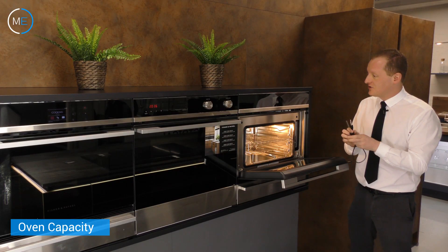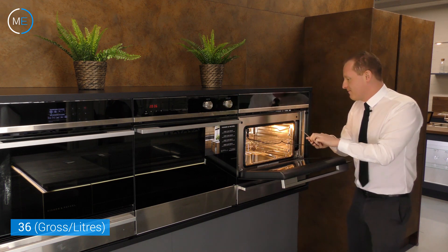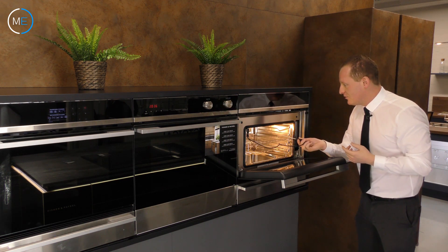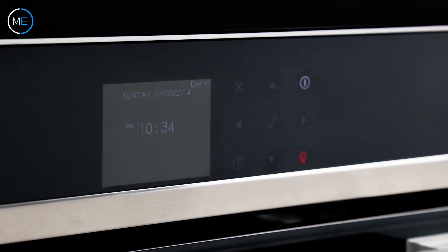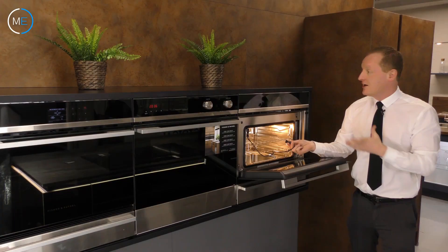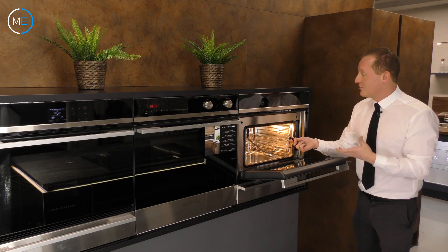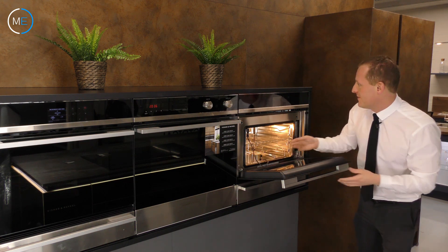If I can just show you what this meat probe does — you literally just stick the probe into your meat, whatever you want that to be, and you can monitor the temperature through this LED digital display here. That means you can get your meat as succulent as you like. If you want it medium rare, you'll get it medium rare. If you want it rare, you'll get it rare. If you want it well done, there's always that possibility as well.